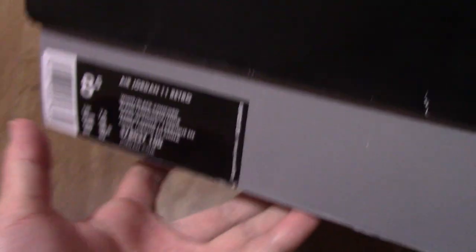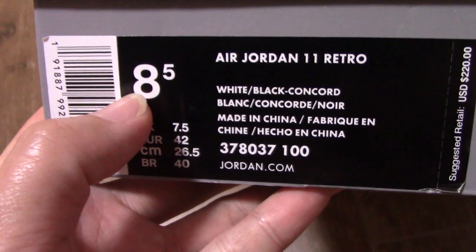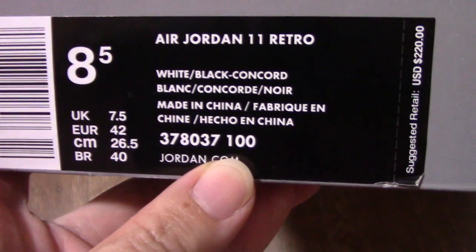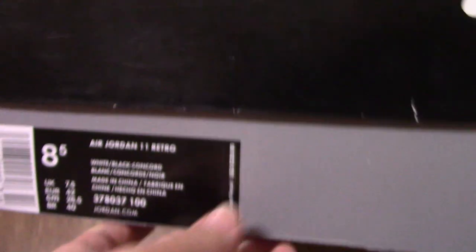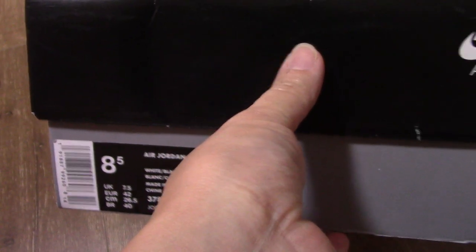And the side tag. You can see size 8.5. And this is Air Jordan 11 Retro. You can see this is the Concord. So this is the new update Concord in this year, 2018.